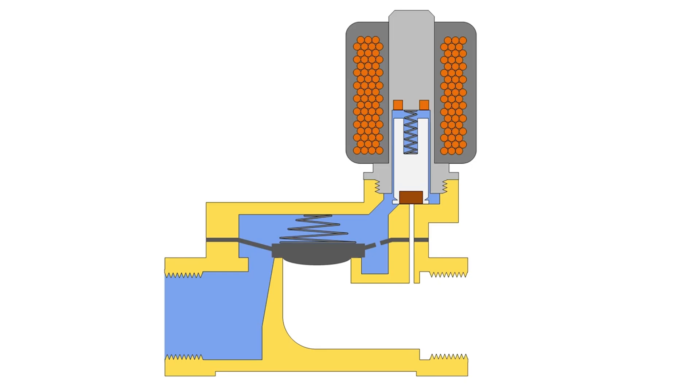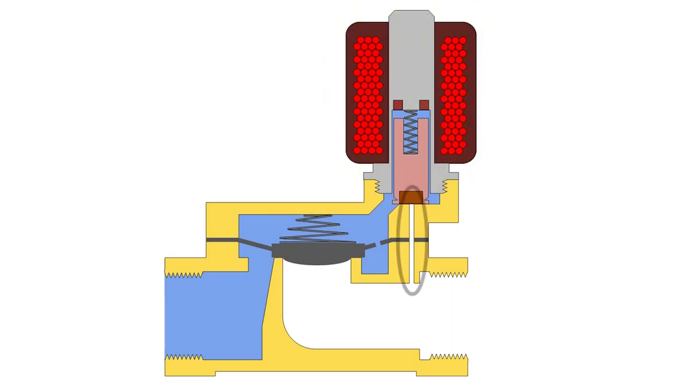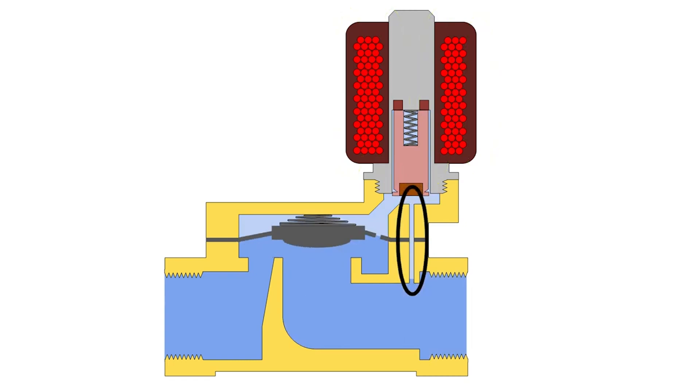For a normally closed valve, when there is no power, the spring pushes the plunger down to close the orifice. When power is applied, the electromagnetic force overcomes the spring force, pulling the plunger up and opening the orifice, allowing the media to flow through from the inlet to the outlet. For a normally open valve, when there is no power, the spring pulls the plunger up and the orifice allows the media to flow from the inlet to the outlet.